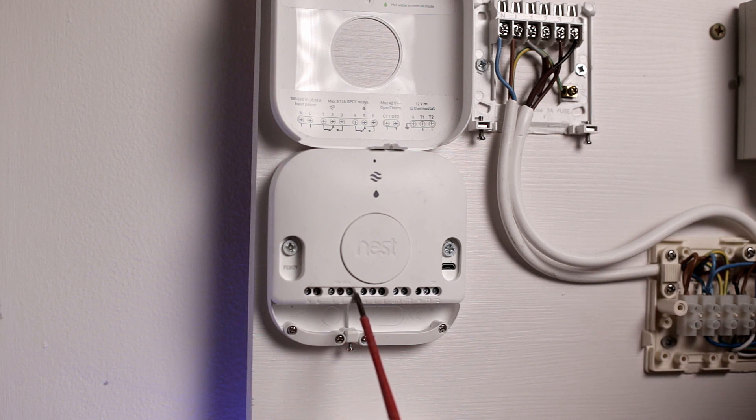On the Nest heat link we get a number of connections: neutral and live, then connections one, two, and three responsible for heating — one is heating off, two is common, three is heating on. Connections four, five, and six are for hot water — four is hot water off, five is common, and six is hot water on. The only difference from the old backplate is that there is no common terminal on the backplate itself.